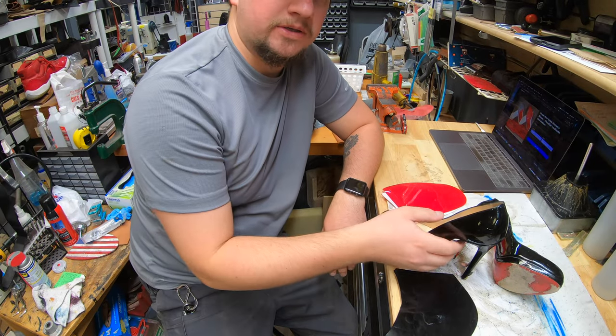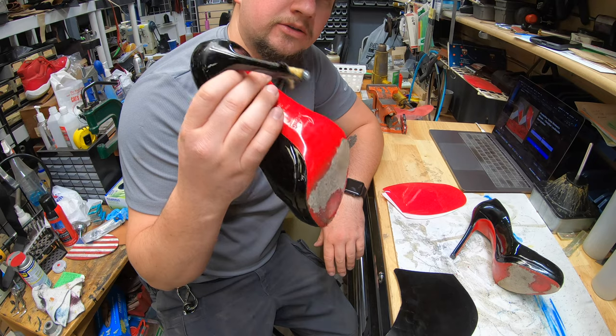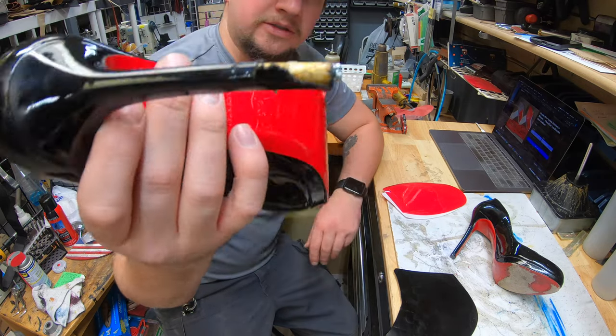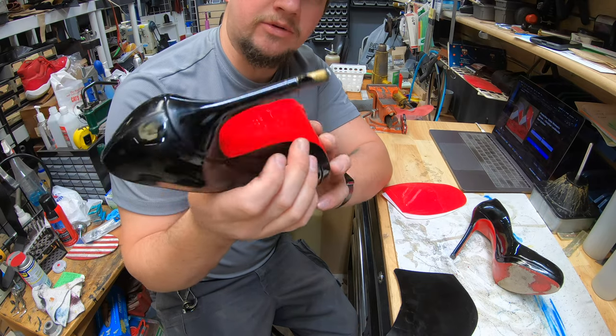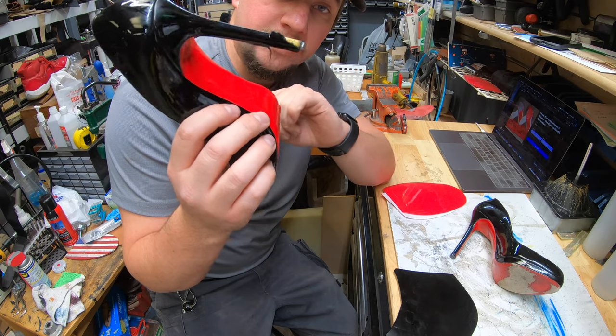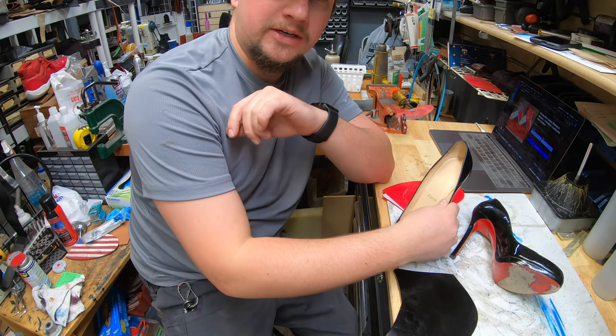Hey everyone, it's Alan over at Cobbler's Plus. Today we're going to be working on a Christian Louboutin that got a little damage from a little puppy. So come join us and check out what we're going to be doing on them. We're going to be doing new soles and fixing that wrap there.